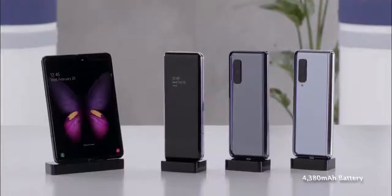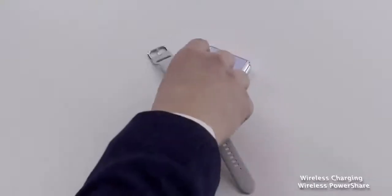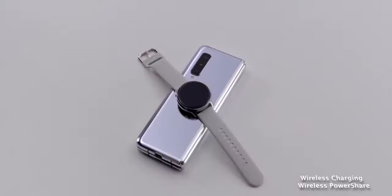This packs a 4,380 milliamp battery and does have fast charging. It's a device we'll have to wait and see when we get our hands on it, but it packs in a lot of features. It's going to be interesting to see how that cover display to full display transition fully works.